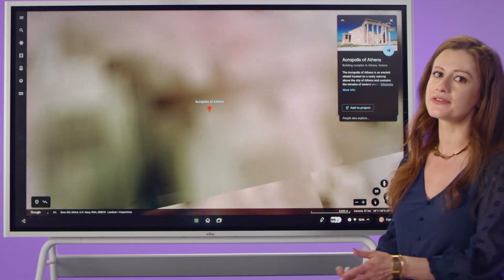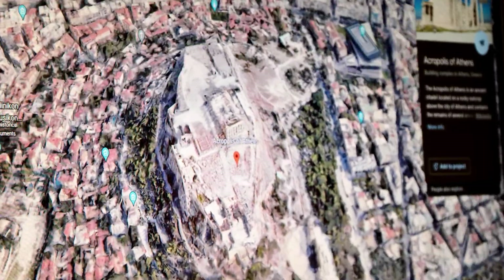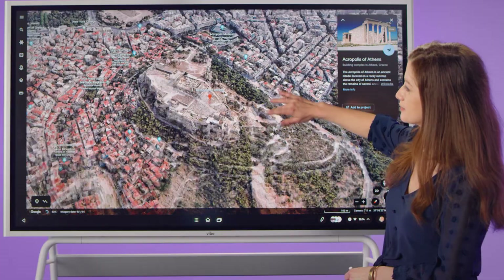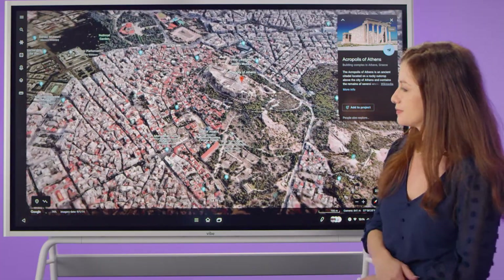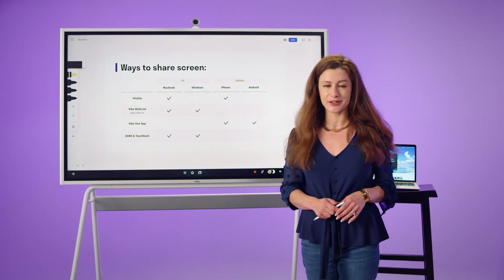This helps make your lessons efficient, exciting, and more engaging. You can also use your Vibe as a display to cast files, videos, and images directly from your laptop, tablet, or phone — no matter what kind of device you're using.